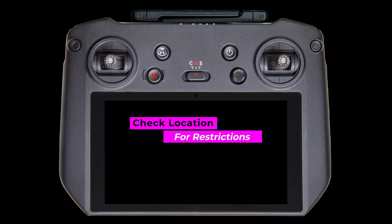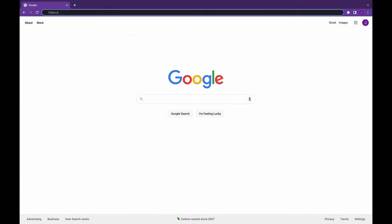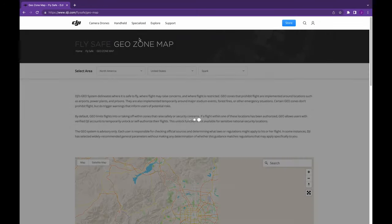Next, check the location that you'll be flying in. To do this, we recommend using DJI's website in your browser, not the map in the DJI Fly app. In fact, we prefer using a computer versus the phone or RC Pro, because the mobile site seems to be a little buggy. We use both Chrome and Safari on the iPhone as well as Firefox on the RC Pro — we were able to get them to work, but the desktop browser on your computer is a lot more convenient, so that's what we'll show here. In your browser, open dji.com/flysafe/geo-map. We've included the link in the description.